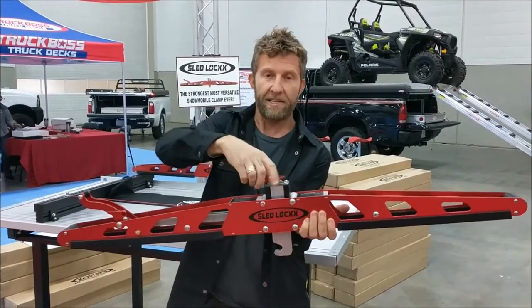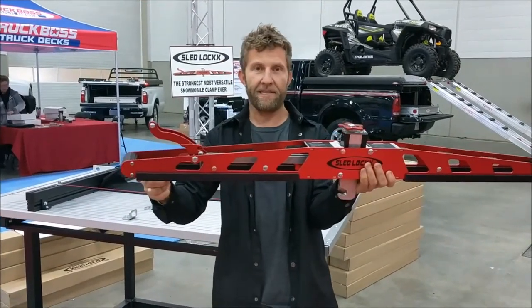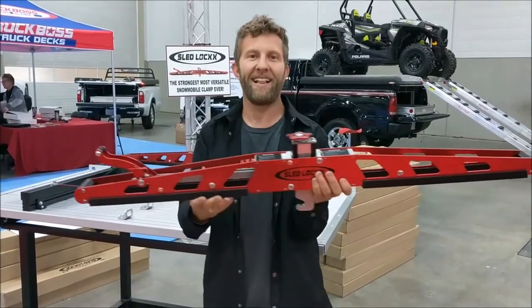Simple to lock and adjust the height and tension after it's locked. And check out the super wide clamp zone on this thing. And the colors — love it.